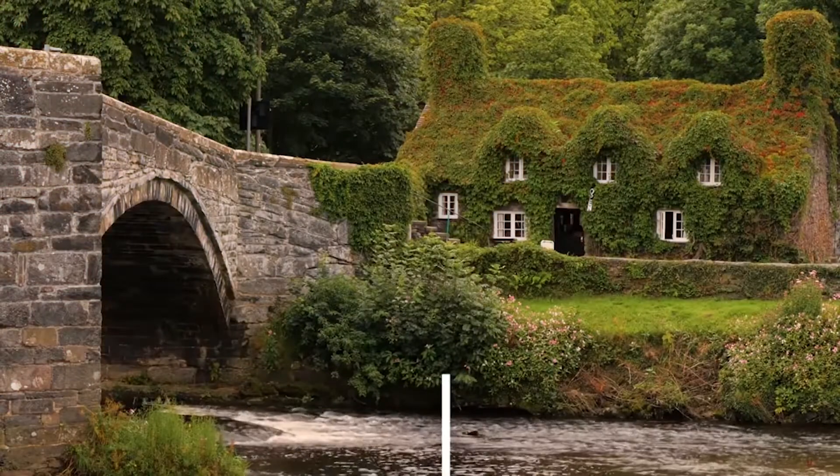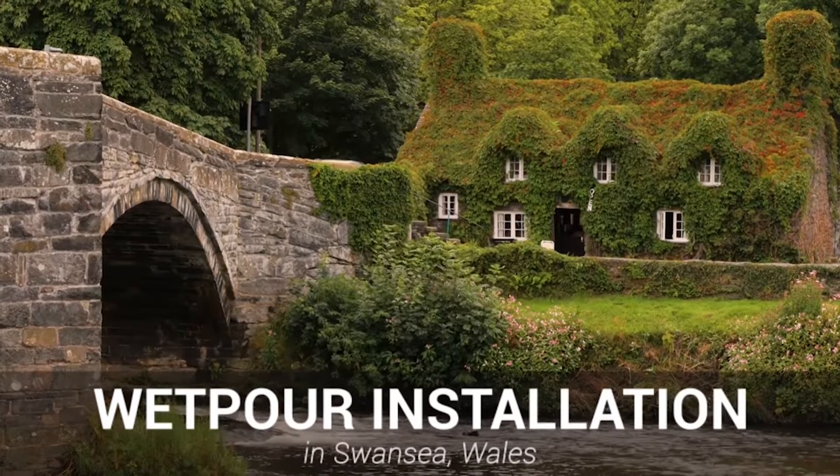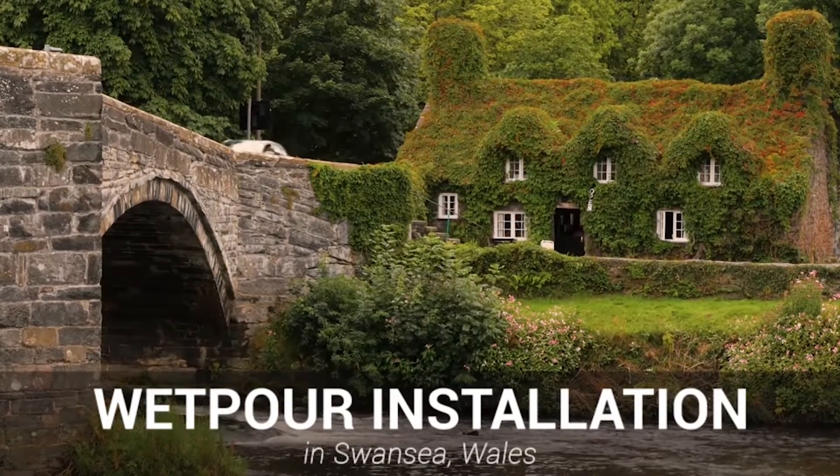Hi guys, it's Dan here and today we're going to be showing you a black wetpour play area with 5% green fleck in Swansea, Wales.